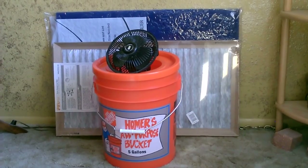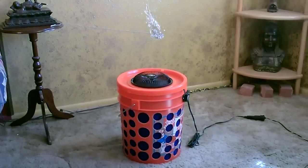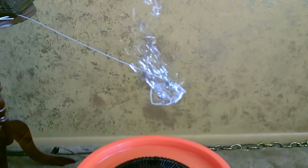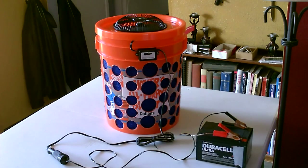Just a bucket, a fan, and a filter — that's all you need to make it with nice strong airflow. Right now I've got it hooked to a solar panel; it's a DC fan. There's the panel. You can also use a battery or just use an AC fan in there.